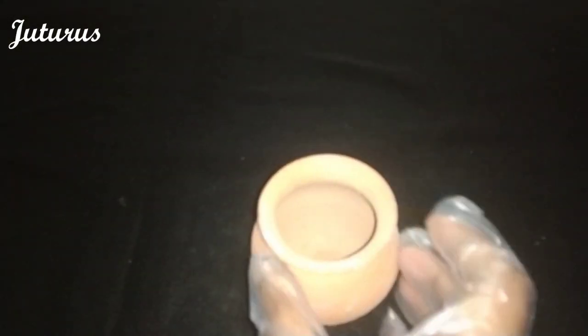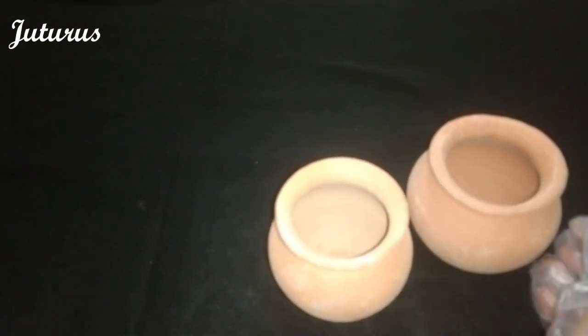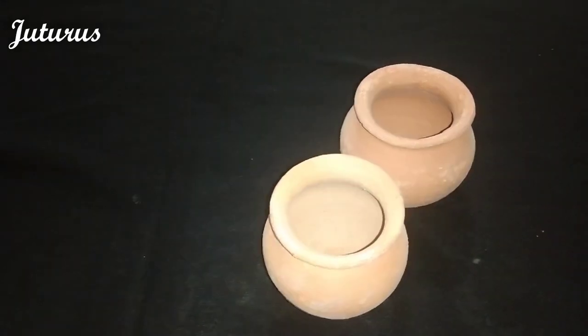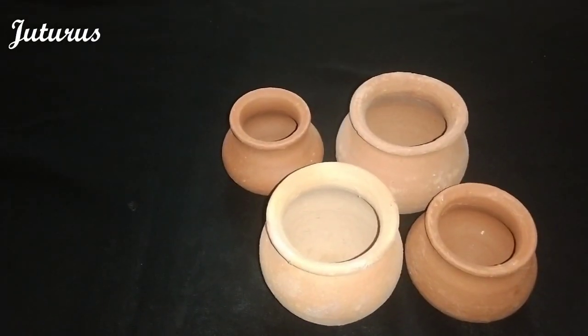Hi everyone, welcome to Juturush. Today I have clay pots. We call these as kundalu inthilgu. These we use for storing water or drinking water during rituals like marriages.